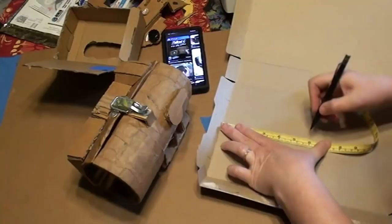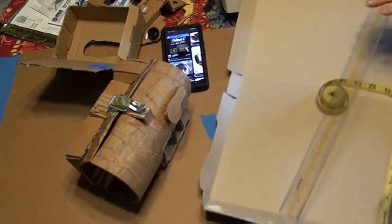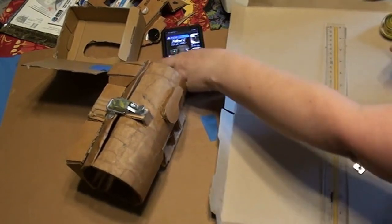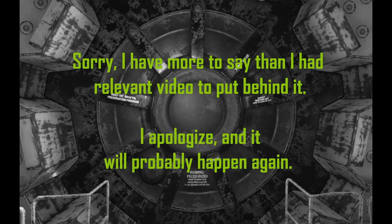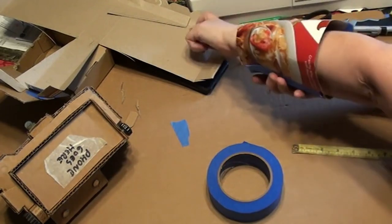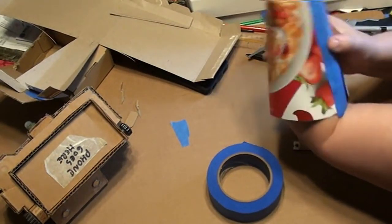Now we're going to make the padding for the inside of the arm assembly. Draw a trapezoid that's the height of the inside of your arm assembly — the base is the same measurement you used to make each elbow band, and the top is the wrist measurement for each band. Use cereal box cardboard — it's thin, won't affect measurements, and is easy to trace. Trace the trapezoid onto a second piece of cereal cardboard, cut both out, and tape them into a circle. Try it inside the arm assembly to make sure it fits reasonably well.